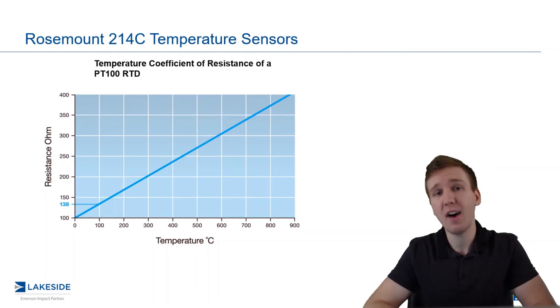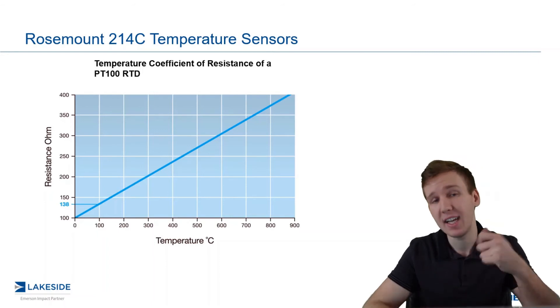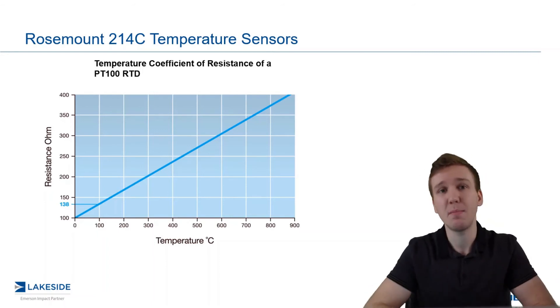And the 385 represents 0.385 ohms of resistance increase for every increase in one degree Celsius. So you get this lovely chart here. Keep in mind, this is an approximation — it's not exactly linear.